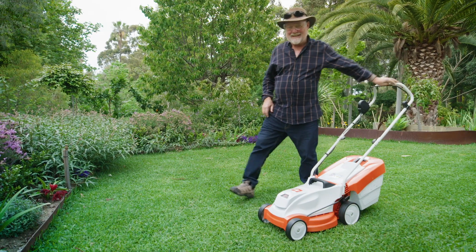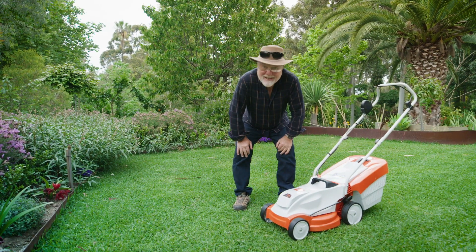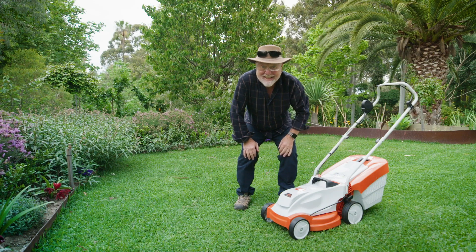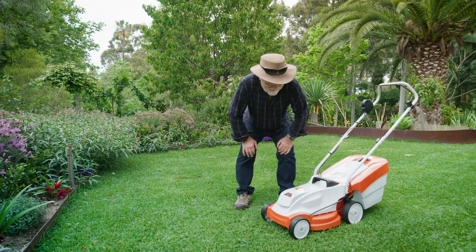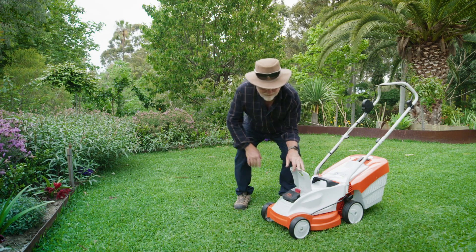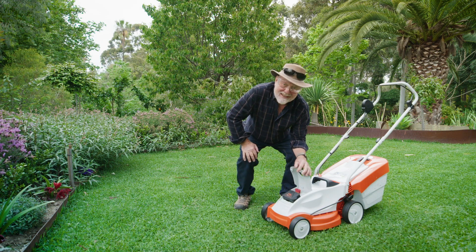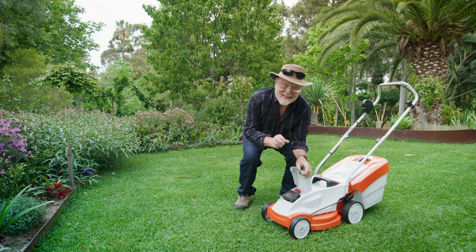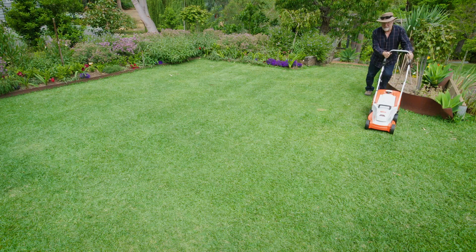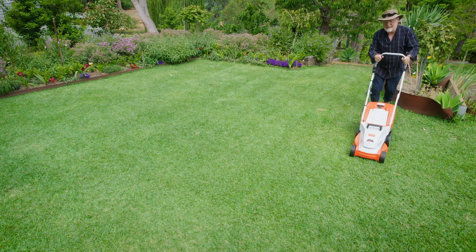There's lots of good reasons for making the switch to a battery-powered mower. This little baby weighs just 14 kilos. The model, the RMA235, runs on this very powerful battery. So much so that this can cover 300 square metres of mowing, which is at least three times the size of the average lawn.